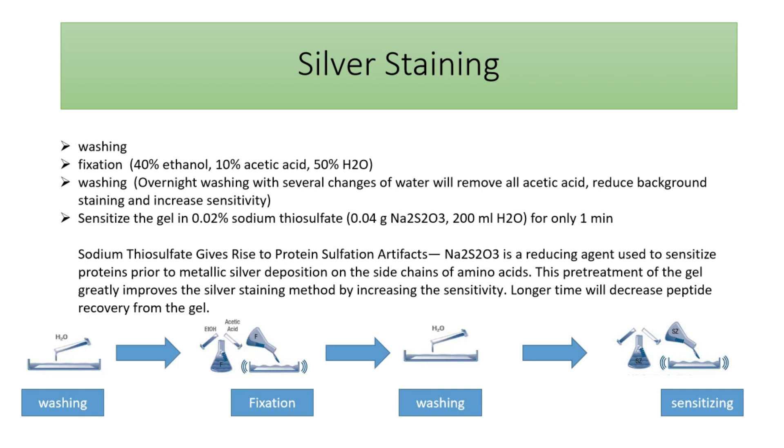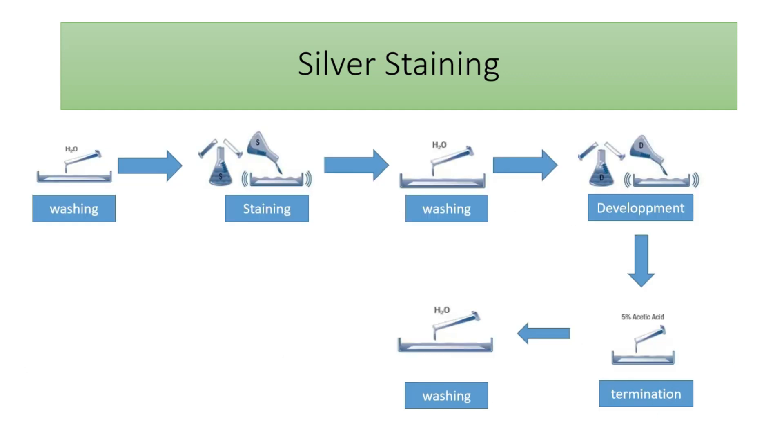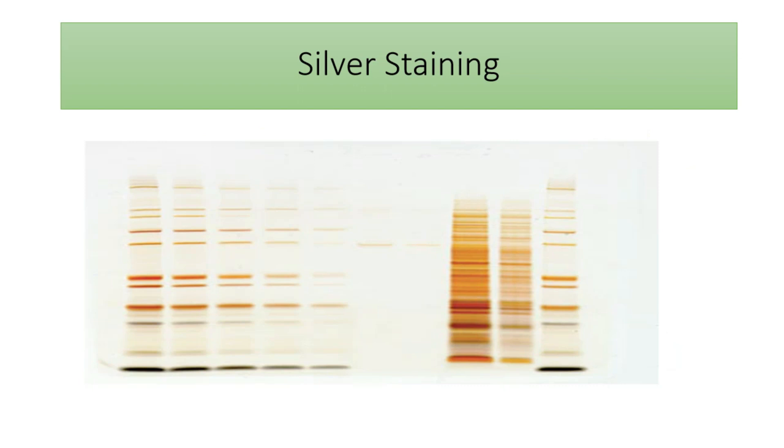Typically, these are the steps to perform the silver staining procedure: first we wash the gel, then fix the protein using ethanol and acetic acid, then wash to remove the fixation components. Next is a sensitizing step using sodium thiosulfate for a short duration of about one minute to increase the sensitivity of binding between proteins and metallic silver. Note that longer incubation with sodium thiosulfate will reduce the ability to recover the proteins. After sensitizing, we wash again, then perform the staining step, wash, then the development step. The staining and development steps differ depending on whether you are following the acidic or the alkaline method. After that, we terminate or stop the development reaction using acetic acid in the termination step.